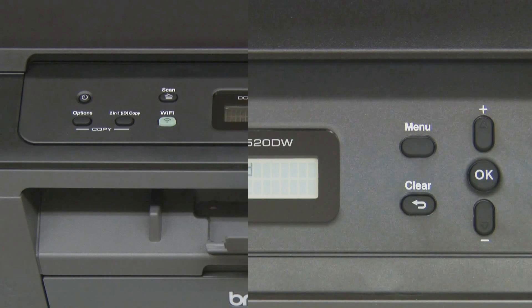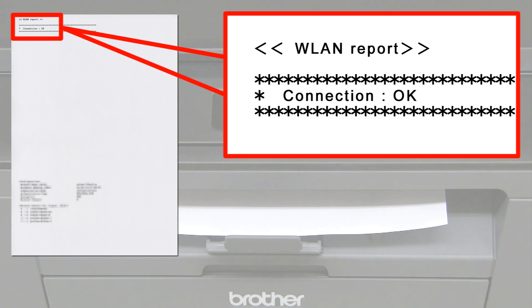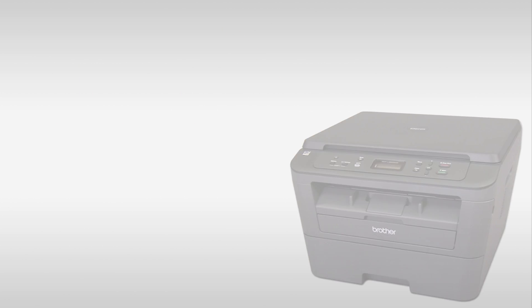The WLAN report prints, and the wireless signal indicator on the home screen lights up. You have completed wireless setup on your Brother Machine.